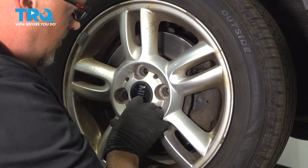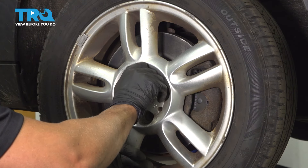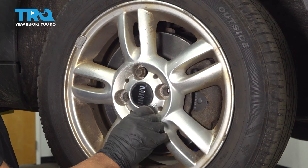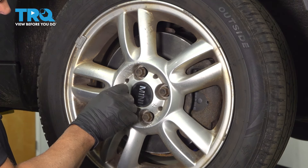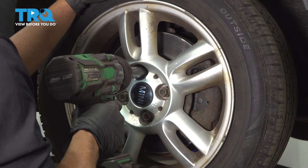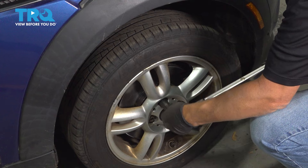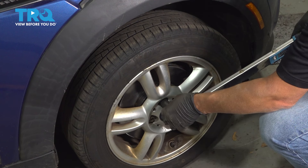Now reinstall the wheel. Put the lug bolts in. I'm gonna torque the lug nuts to 110 foot-pounds in a cross pattern to tighten the wheel down evenly. Just go around again to double check.